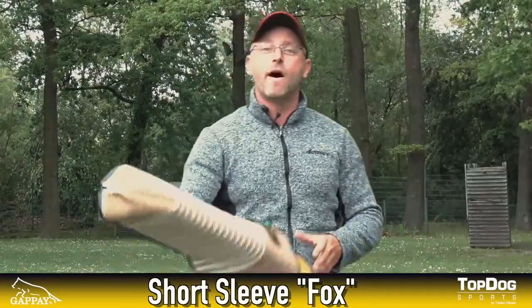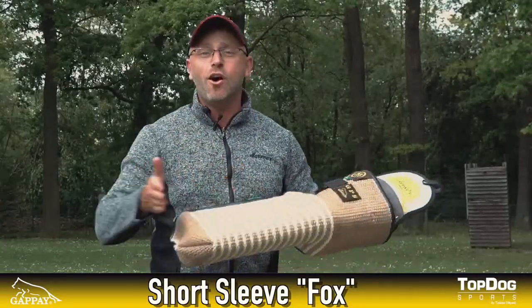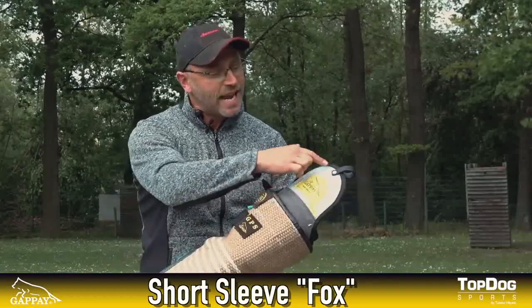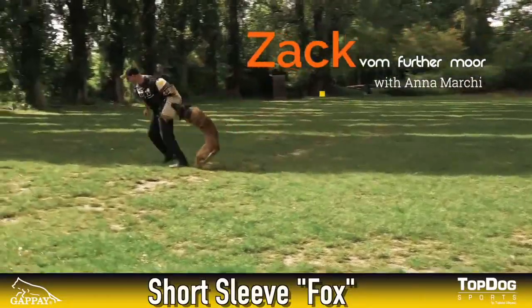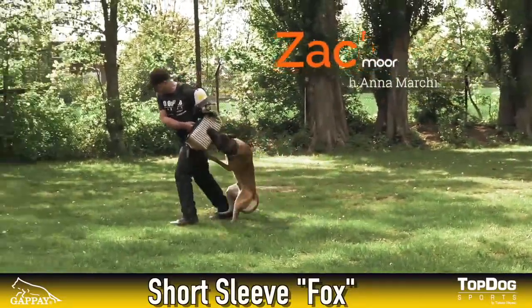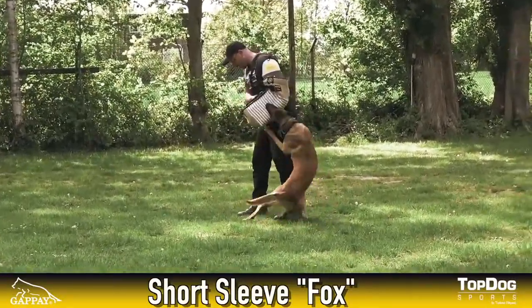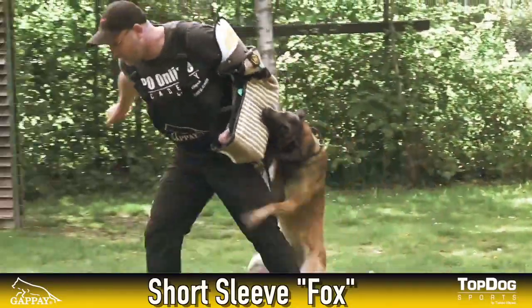Last but not least we have the Fox Long. It is exactly the same sleeve as the regular Fox, just a little bit longer. Due to its shape you can actually put a little plastic piece at the very end and it looks like a regular sleeve, what you will have in trials or competitions. But still, this one is super light, it is super easy to handle, and at the end of the day a perfect helping tool before you move on and do the whole exercises with a regular sleeve.